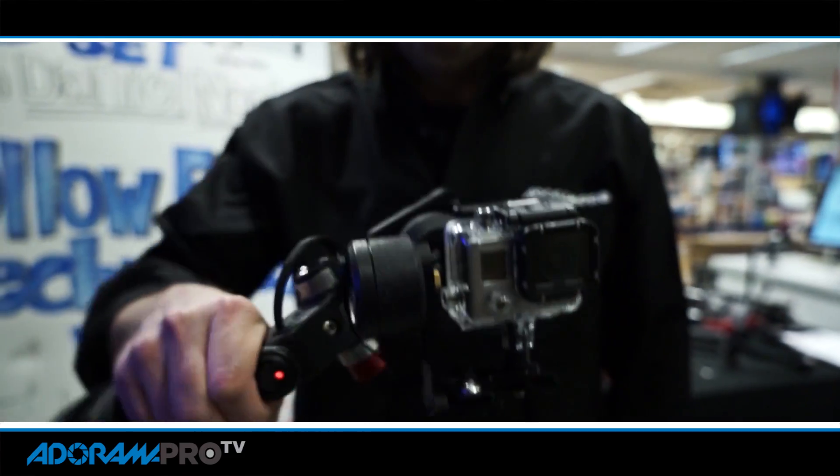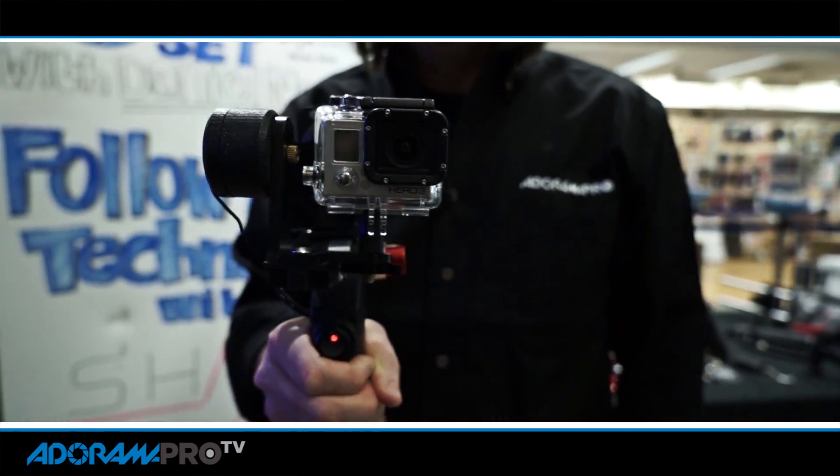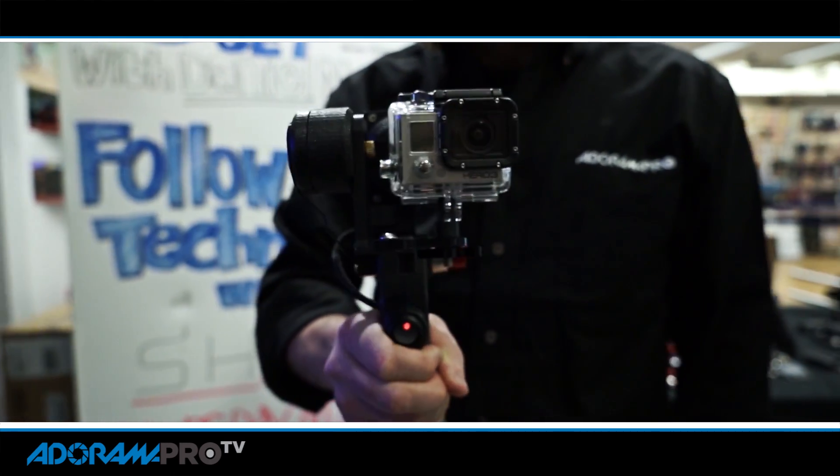Hey, this is Daniel from Adorama Pro. Today in the store we had our friends from Shape. They brought us the prototype for their new gimbal device. It's for small cameras like a GoPro. They also have two more in the line that are going to be for larger cameras, DSLRs, etc.